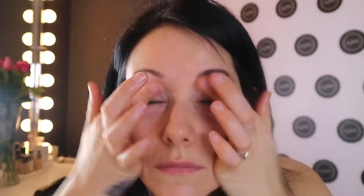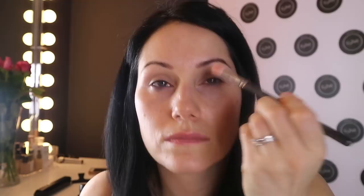Using Tarte Shape Tape on my fingers, I'm putting that all over my eyes and this is going to act as my eyeshadow primer. Then using Iconic London in the Nude and a flat brush, I put that on just to mattify the concealer I've just used on my eyes.